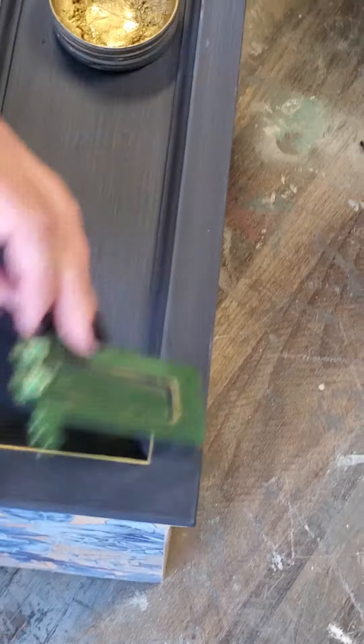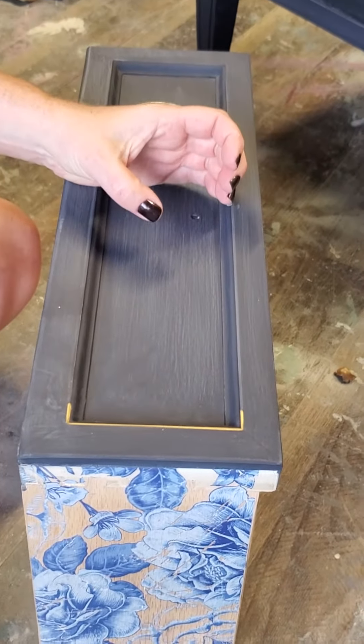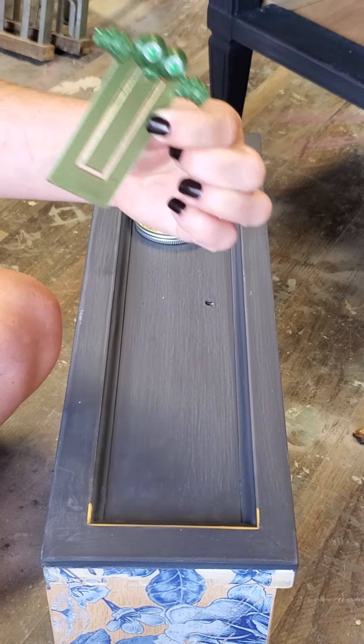So I'll keep that going — it gives a really clean pinstripe all around the edge of my drawers. I've got some round gold hardware that'll go in the centers and that'll just pick up on that gold accent a little bit. So that is non-traditional painting tools — and support your local book fair!